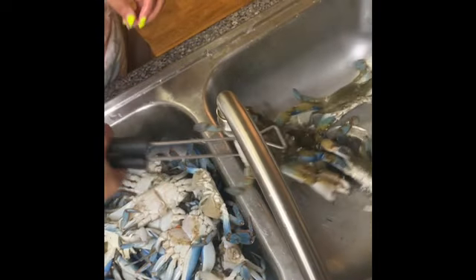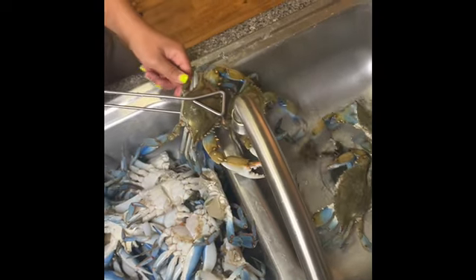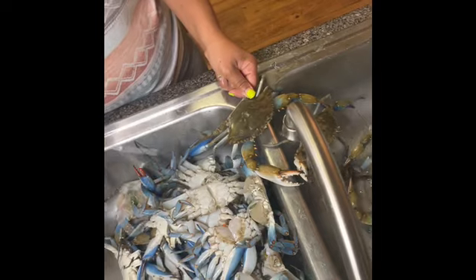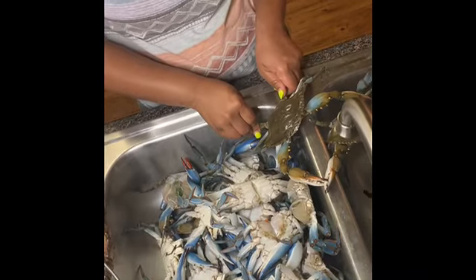Hey everyone! Thanks for tuning in. Today I'll be teaching you how to clean blue crabs. This is the method that I like to use and I hope you'll like it too. Okay, let's get started.